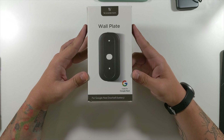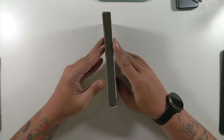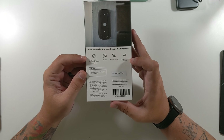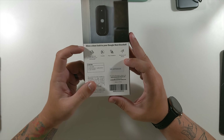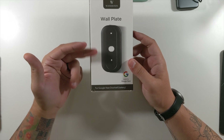Last but certainly not least from Wazerstein is the Google Nest Battery Doorbell wall plate. This is something I think the Nest Battery Doorbell should have come with anyway, but it didn't. This wall plate will make it look a little nicer depending on your setup. The packaging shows 'Wazerstein' at the top and bottom, and it's designed to clean up holes or marks left by your old doorbell — durable, easy installation, weatherproof design — giving a clean look to your Google Nest Doorbell.